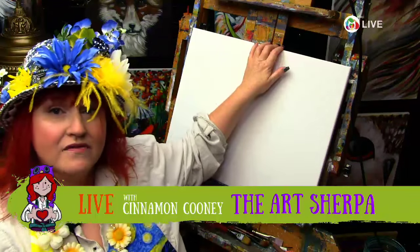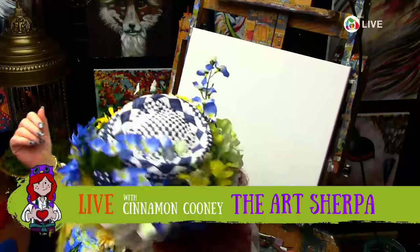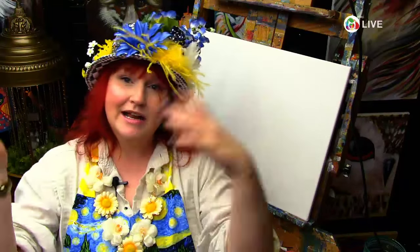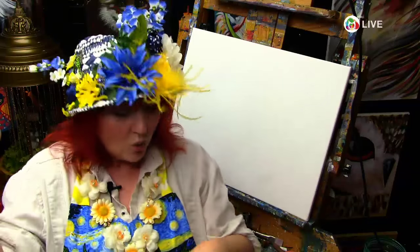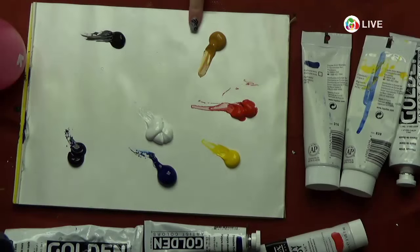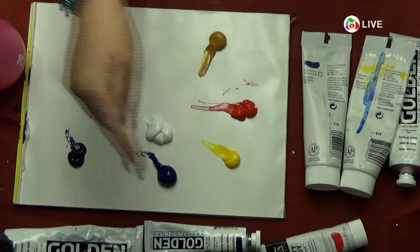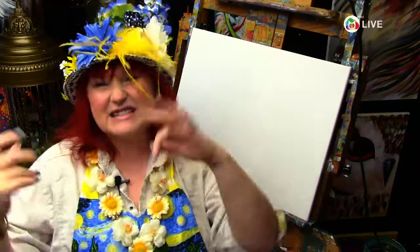Materials! 16 by 20 canvas, pre-gessoed. I like to get the cheap packs from Michaels — easy and cheap. Paints: I'm painting with Pro Acrylic Paint, a mixture of Liquitex and Golden tonight. There's a 40% off Golden sale at Jerry's Adorama right now. Paint colors: Mars Black, Yellow Ochre, Cad Red Medium, Cad Yellow Medium, Phthalo Blue, Dioxazine Purple, Titanium White. I like to hide information about materials in the description — that's generally where I put all those links.